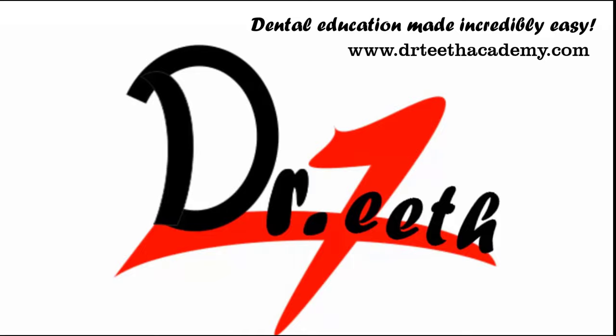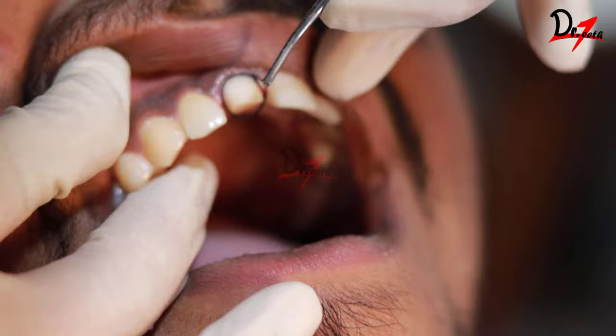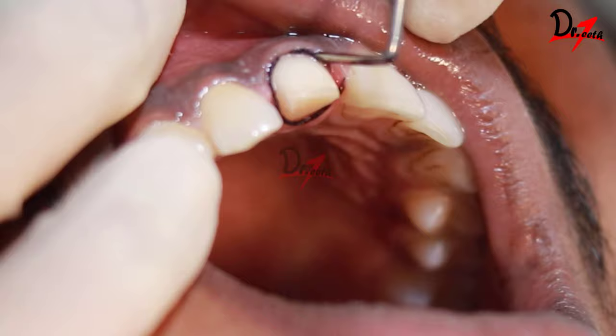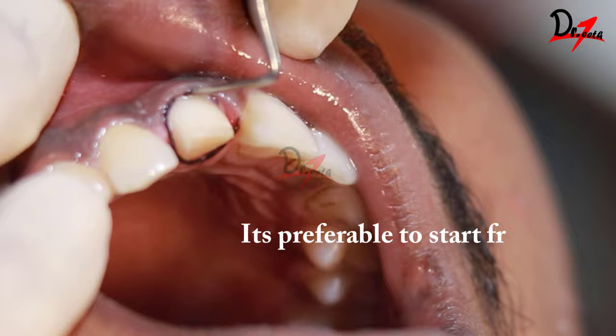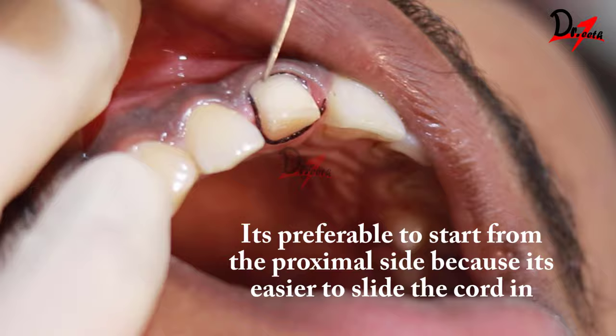Here we have done a tooth preparation in one of the central incisors of this patient and now we are going to make an impression. The first step, as you can see, we are placing a retraction cord. I like to measure the cord length according to the periphery of our preparation, cut the exact length, and then like a necklace wrap it all around the tooth, gently sliding it from the facial moving to the proximal and then to the palatal surface. This gingival retraction is done so that the margins of the tooth preparation are captured well.